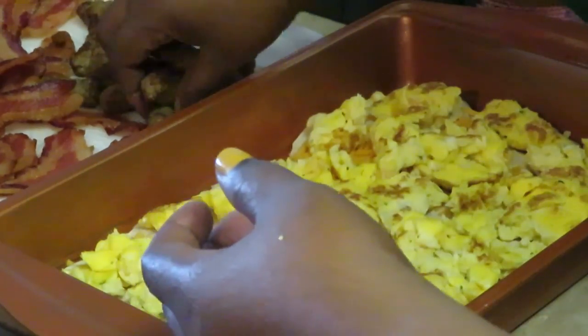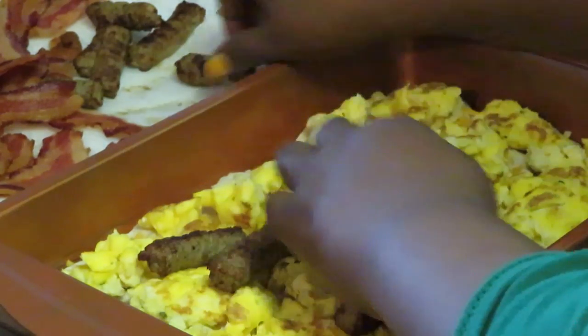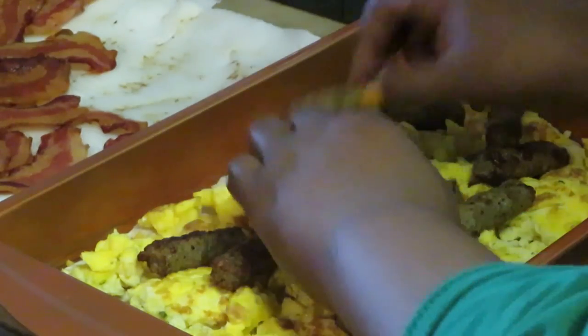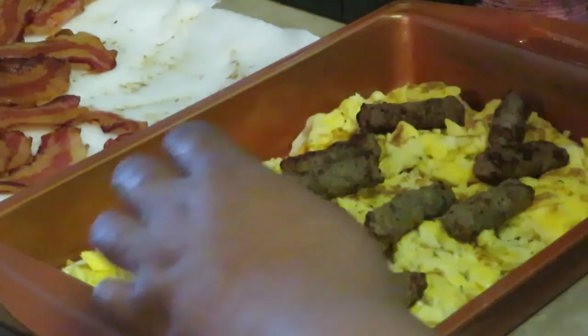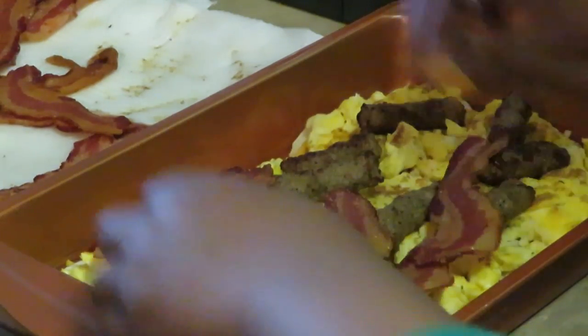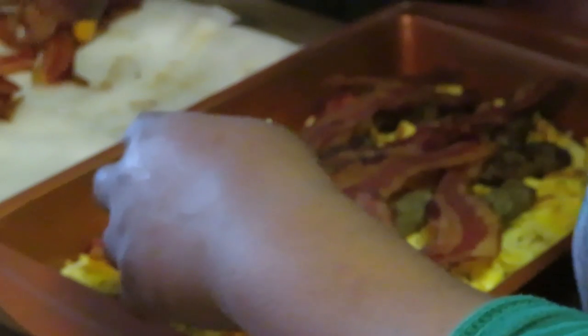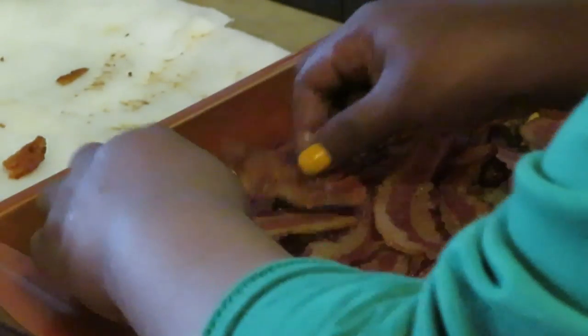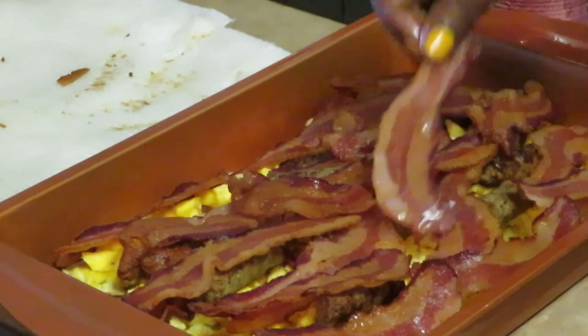Now let's do some sausage — putting the chicken sausages in here, getting everybody in there. Then let's get our bacon — storing our bacon in there, just doing a layer of that. There you go, there you go — gotta have the bacon! It looks delicious.